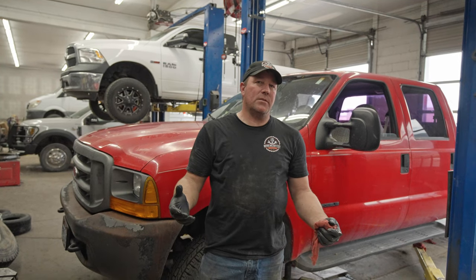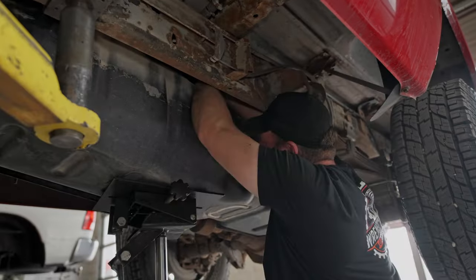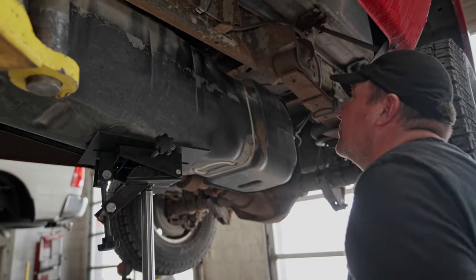Got her done. It went back together a whole lot easier than it came apart — seems like that's always the way it goes. See you in the next one, thanks for watching. Man, this sucks — freaking Fords.